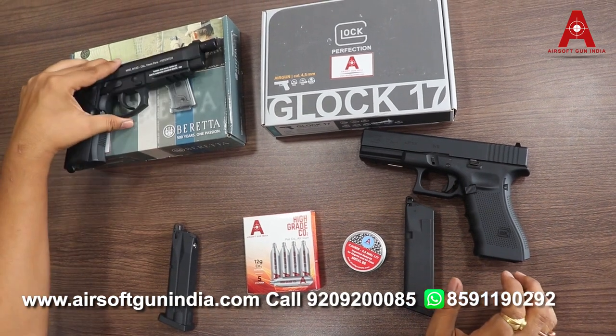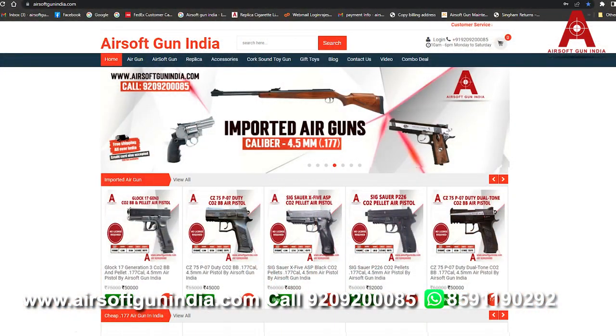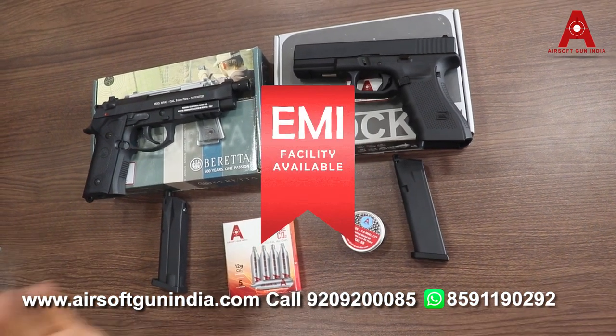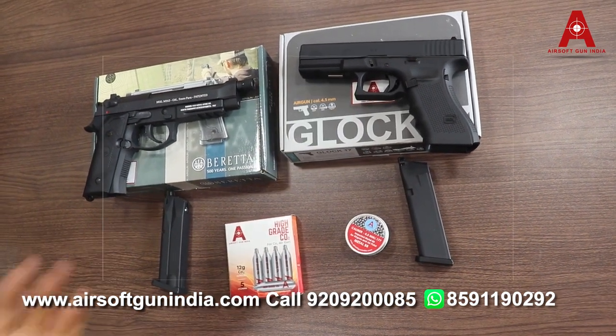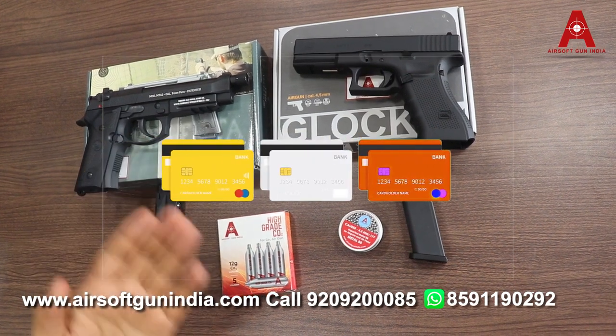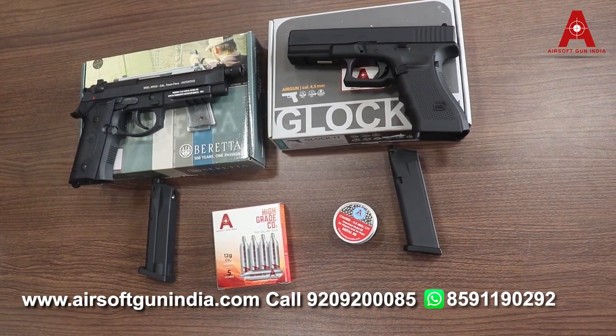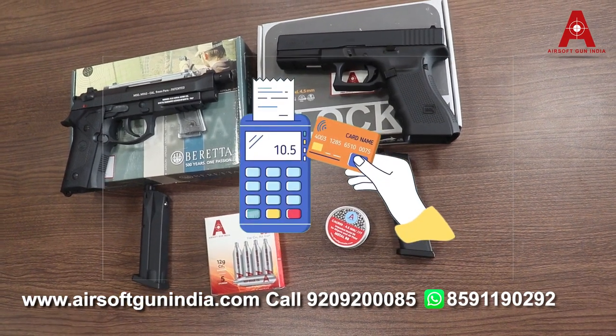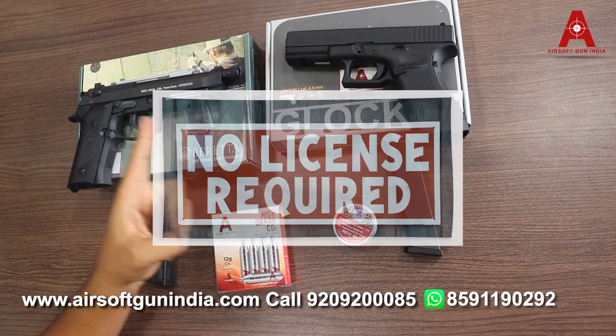The price of both guns is almost the same. You can visit our website to purchase. As mentioned before, you can buy on EMI if you have a credit card, or talk to our team about Navi. You can buy on a credit card and convert it to EMI. Delivery is all over India.